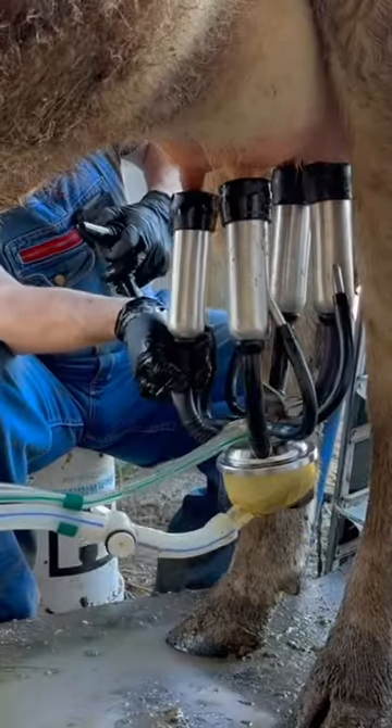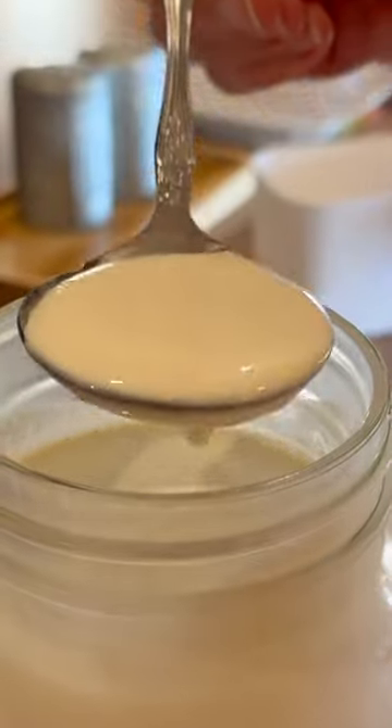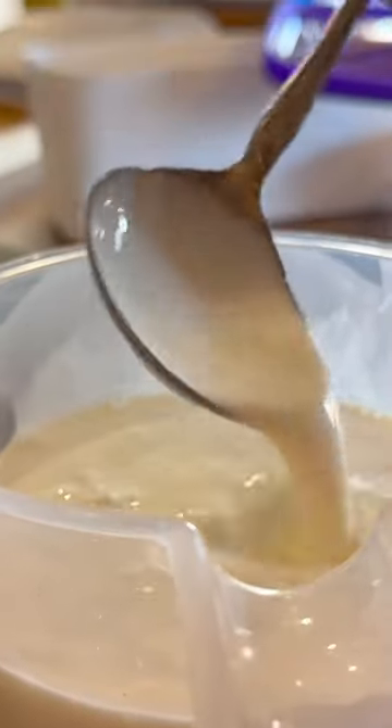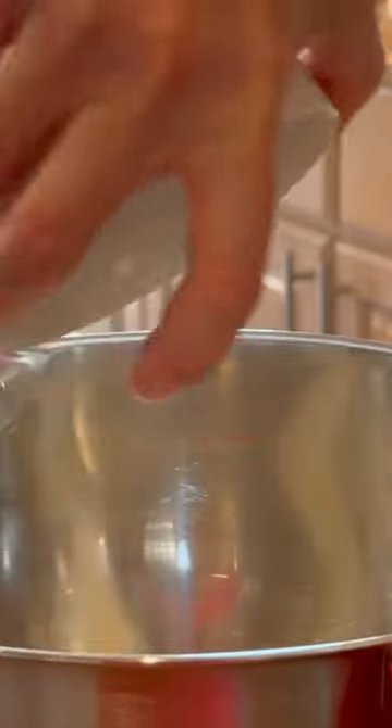One of the little things I love about milking is the fact we can make our own ice cream with the raw milk and cream we get from our jerseys. This raw milk ice cream recipe is my base vanilla recipe, and from it I can make so many different flavors.